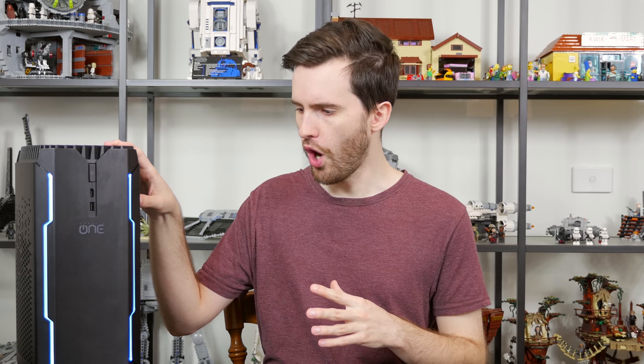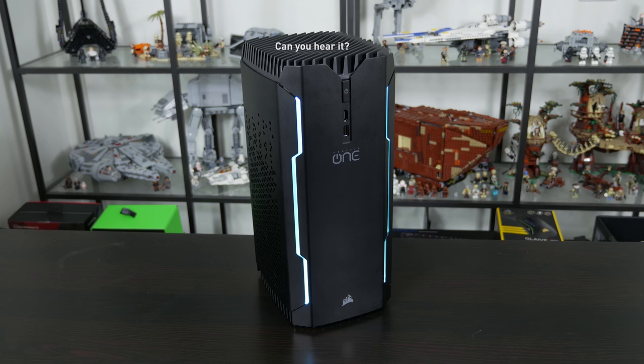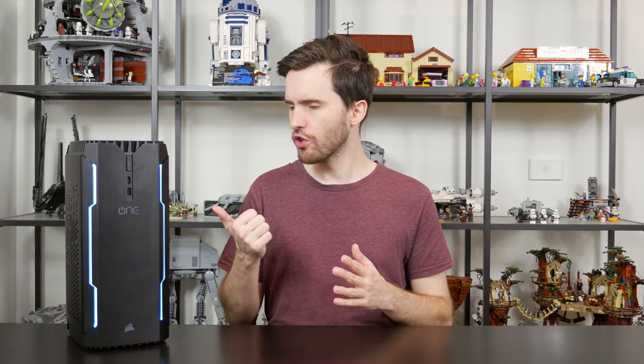More impressive than the performance though is the cooling solution. This system runs remarkably quiet for the size of the unit. At idle it is very very quiet — if you place it next to your monitor you will be able to hear a bit of rumble from those closed loop liquid coolers and the fan on the top, but if you put it a meter or two away it's pretty much silent during regular operation. After firing up a game it takes almost 15 minutes for the closed loop liquid coolers to heat up, and even then the system isn't that loud during load.